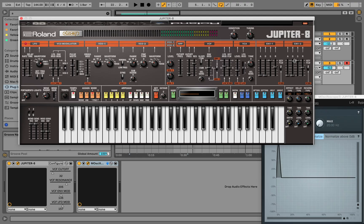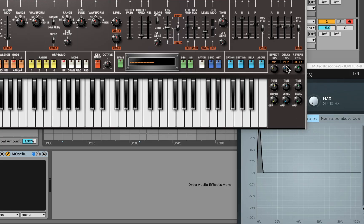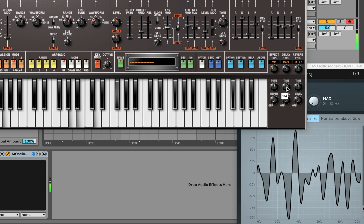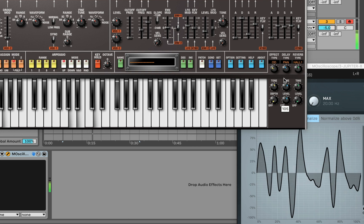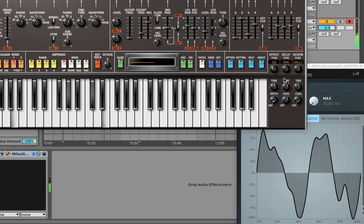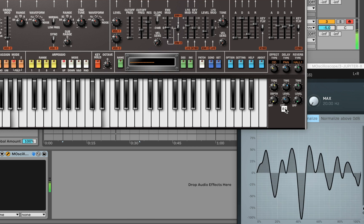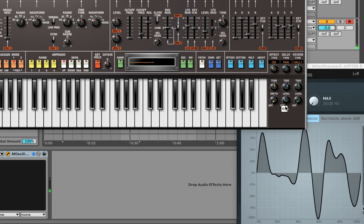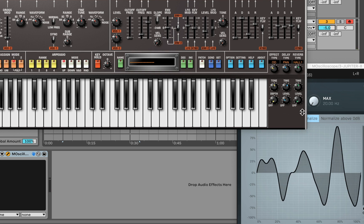I'm going to adjust this envelope — take the decay up, sustain down, release up a little bit, and do the same on the other side. The thing I love to do with LFO movement like that is add delay and reverb. Let's go ahead and add some delay and reverb — I'll go with pan delay and see what that sounds like.